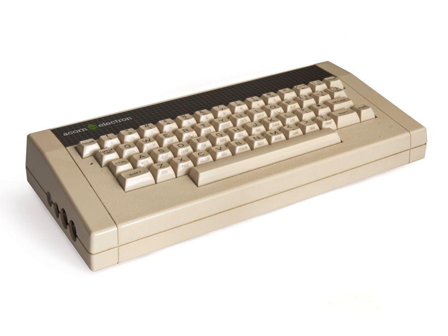Acorn's Chris Curry stated that 'the Electron is designed to compete with the Spectrum. The idea is to get the starting price very low, but not preclude expansion in the long term.' The company reduced the number of chips in the Electron by 90% from the BBC Micro's about 100, with most functionality on a single uncommitted logic array (ULA).